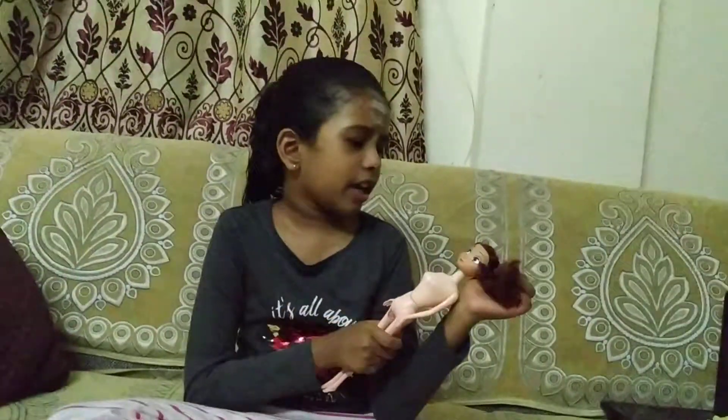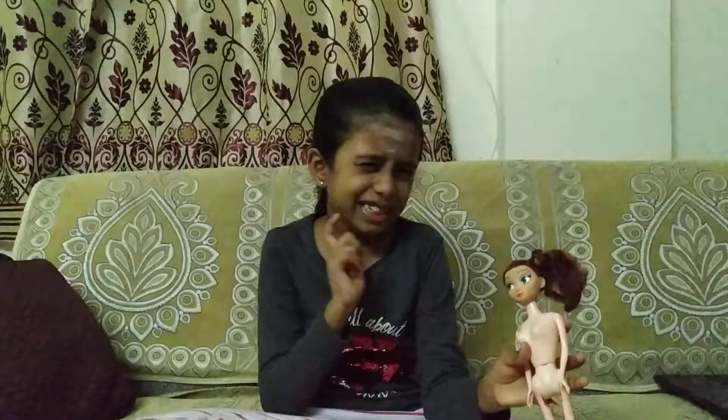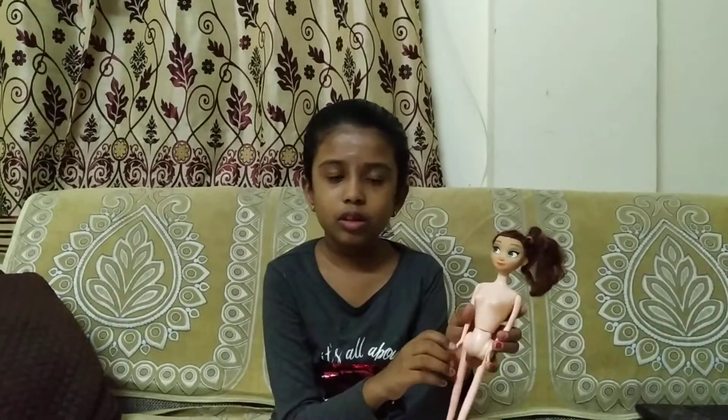Hello guys, today I'm going to teach you how to make your dolls so stylish. I have my dirty doll here — she's a little bit dirty on her face and a little bit on her body, so we have to style her.